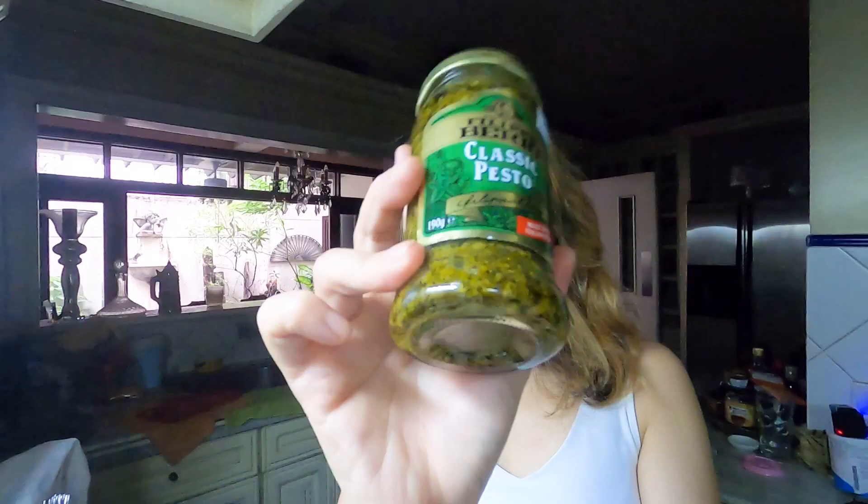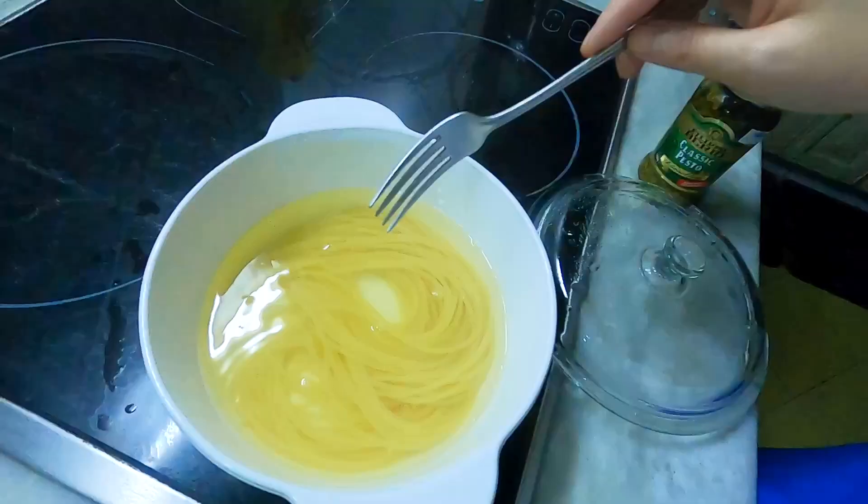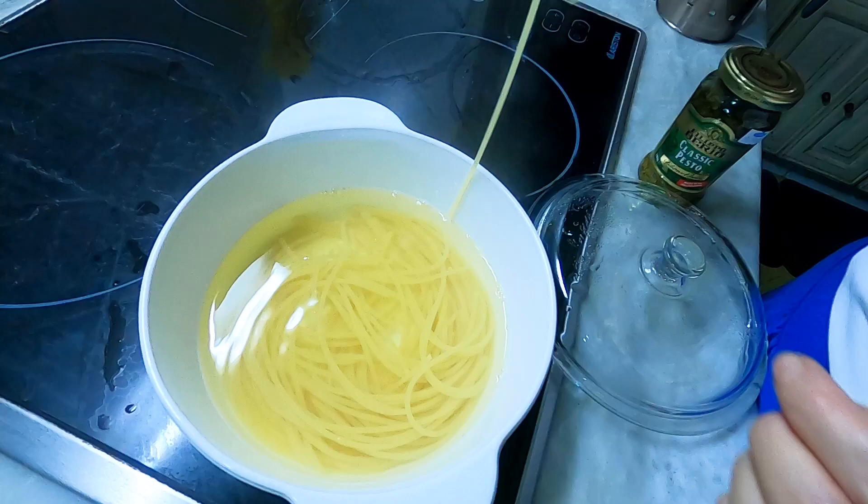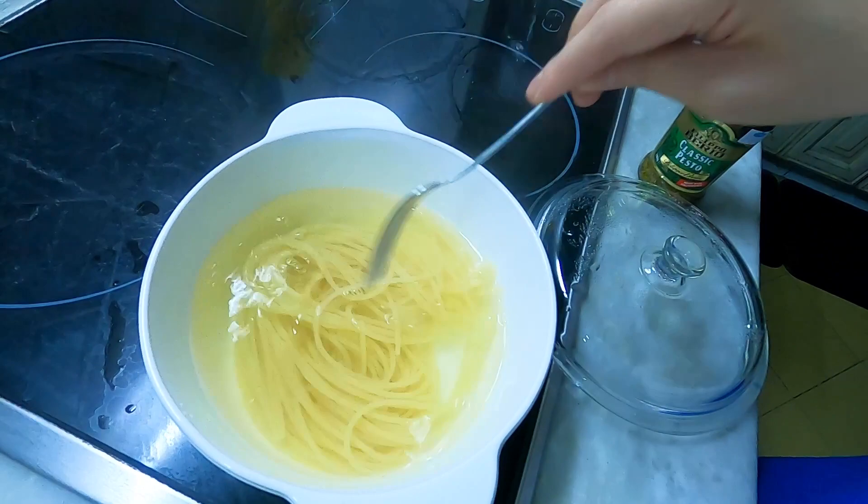We are going to try this out. It actually looks delicious, and it's one of the more affordable brands you would find in the supermarket. I believe they also have other products like olive oil and tomato sauces, so let's add this to our pasta today. When it comes to enjoying pasta, I'm very particular about making sure it's al dente — right when it's about to be cooked, I take it off already. This is actually good to go.